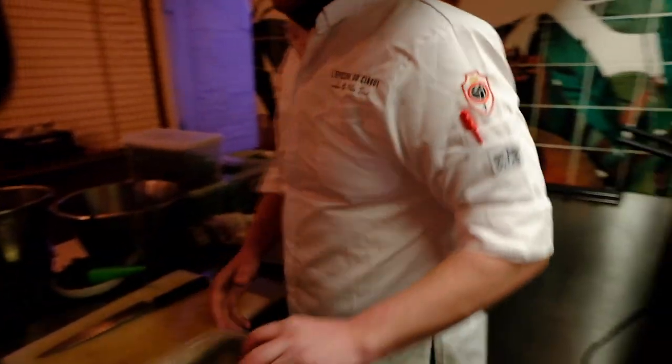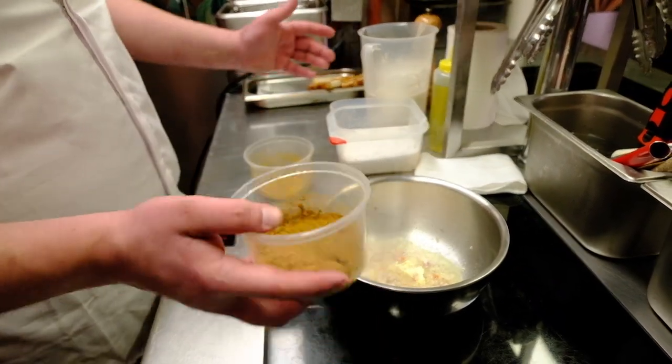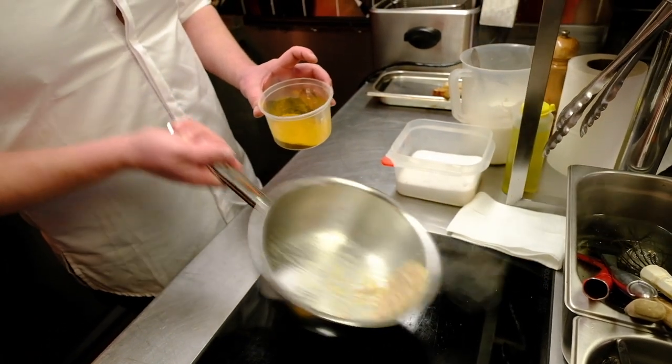Then we take the spices. Here we have the garam masala, the main spice we use, and also a little bit of curry powder, dried lemongrass, and extra curcuma.